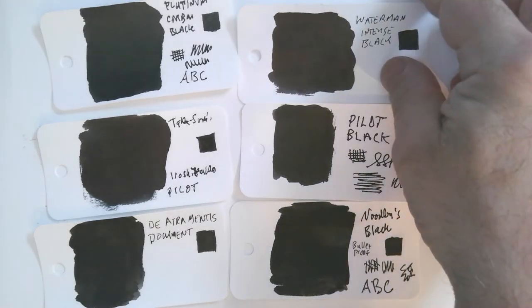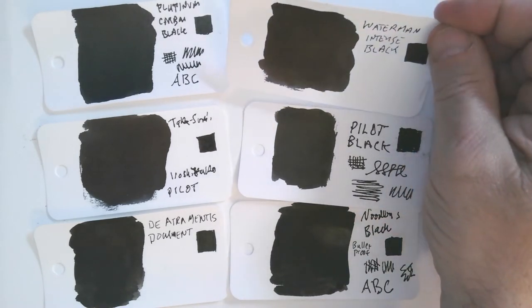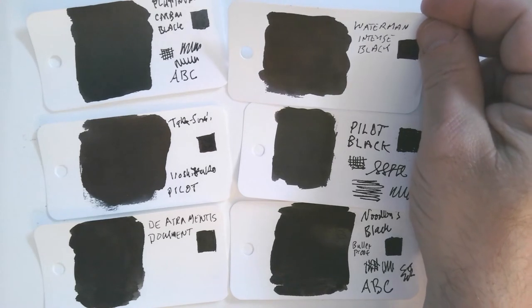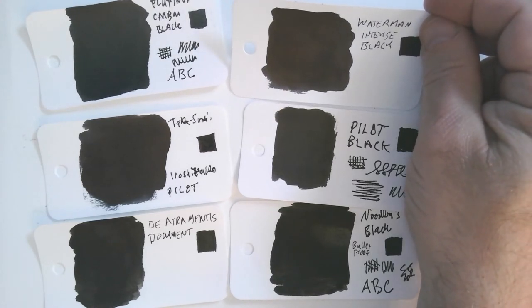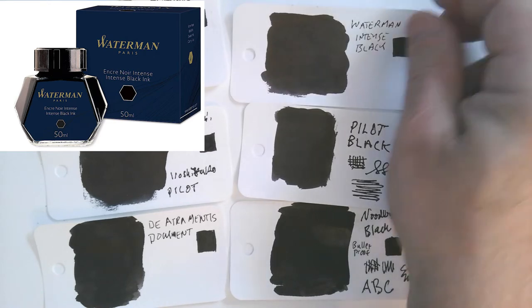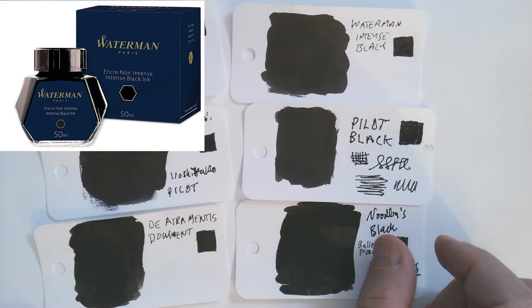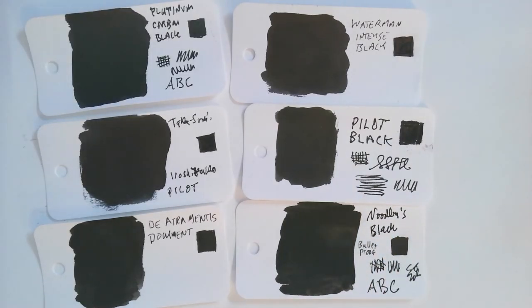The least expensive ink here is the Waterman Intense Black, which I like, and I think it's not that different from the two Pilot inks. My friends who have vintage pens consider it very easy on pens, and it has a long, long history.